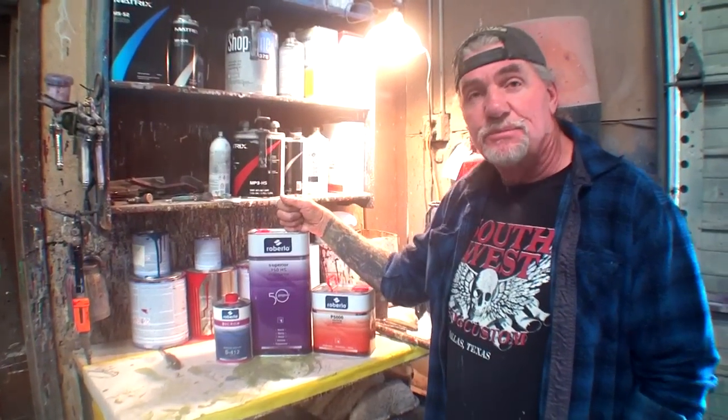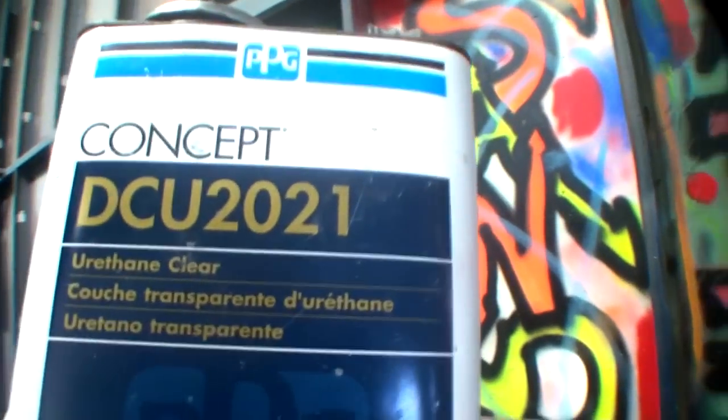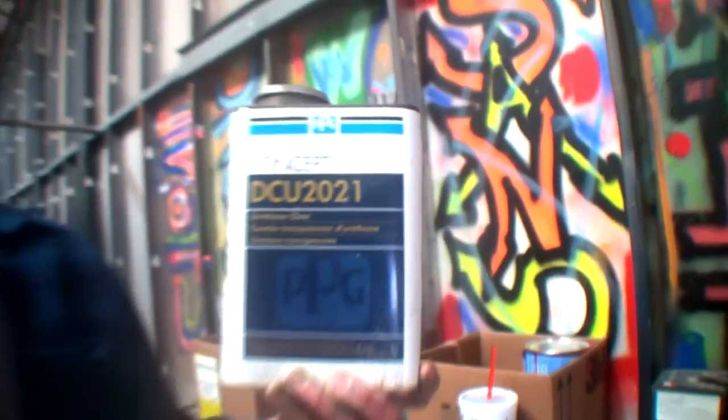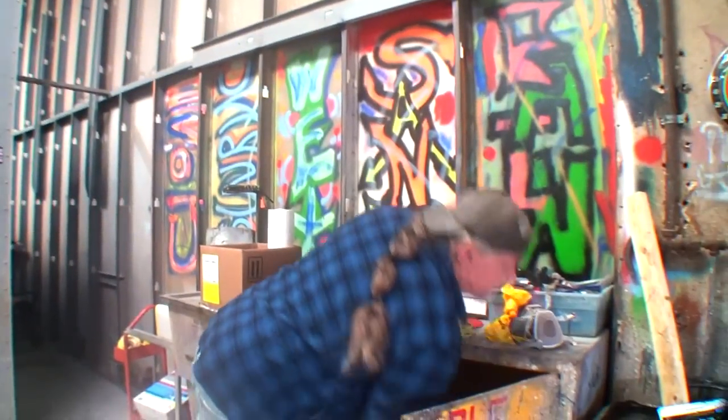I don't like House of Color. I don't like Valspar. I love PPG, but it's exhaustively expensive. What I do with customers when I paint their cars — I give them two options: we can do it with this clear, or we can go with the Concept 2021 or 2020. It's going to cost more money because it's three to four times more expensive. Nine out of ten people go with the Matrix — that's why I use it. I try to save people money.